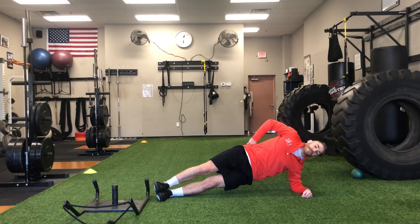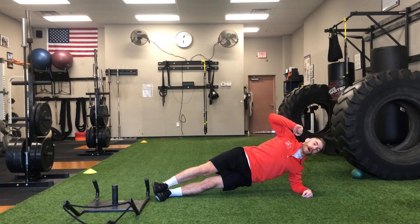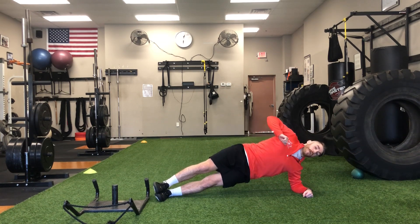From there I'm holding myself for two seconds at the top, and I'm just gonna lower my hip, tap it to the ground, and come right back up. I'm not resting on the ground — I'm just tapping and coming right back up. I'll do my dips.